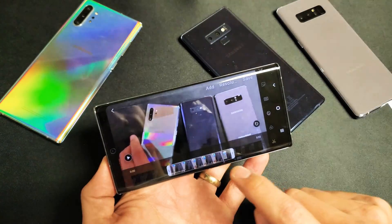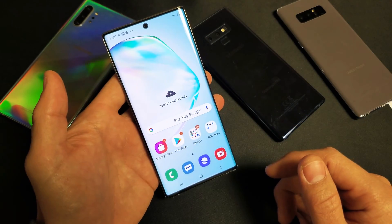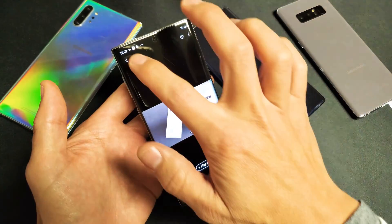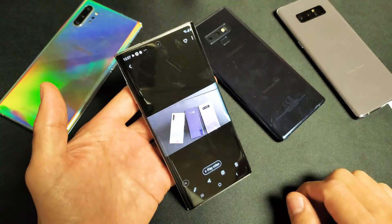So first thing I want you to do is go into your gallery and find the video that you want to trim, that you recorded from your Galaxy Note phone. Let me go to my gallery here — I just made this dummy video right here. You can see that it's five seconds long. Let me go ahead and tap on this video.